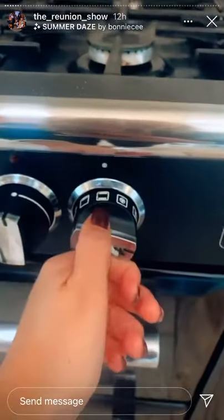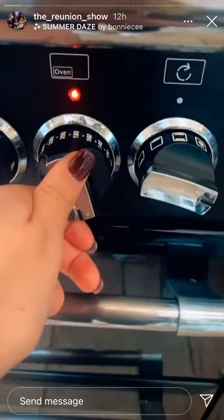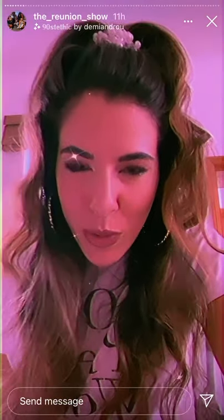I'll also put the link in the description in case you want to look at it properly, and you can make them with me. Let's make the cookies! We are going to preheat the oven to 180 degrees and line two baking trays.